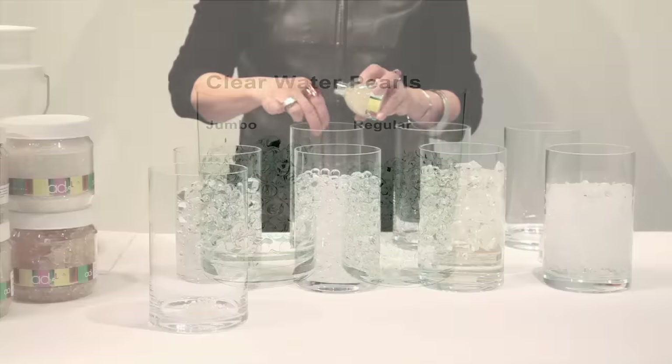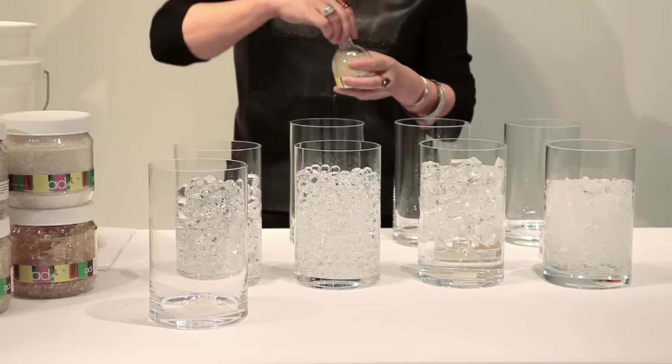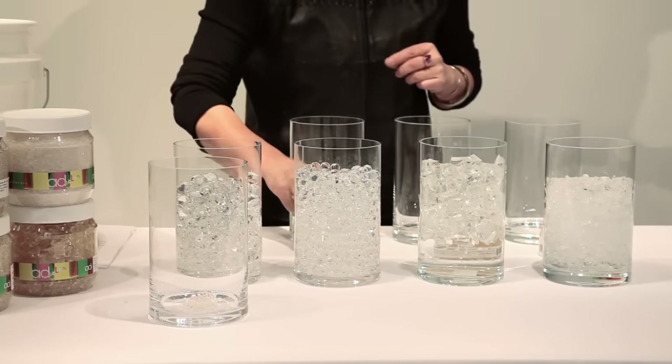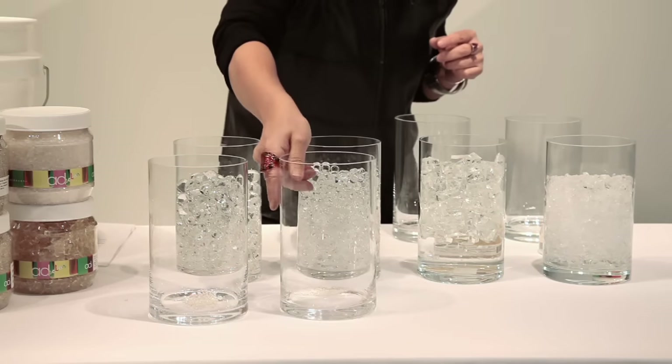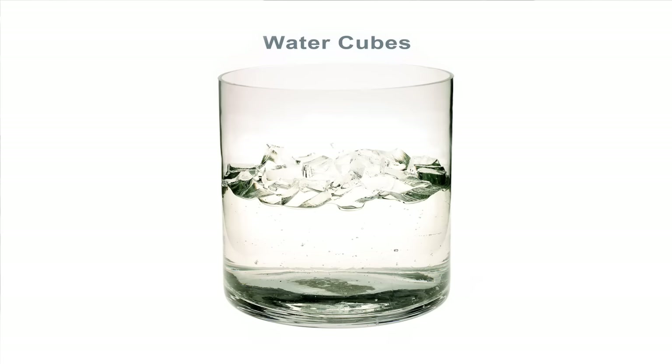This is all it takes to make that quantity that you see there - that expanded overnight. Actually, water pearls usually take just two, three, four hours to expand. It takes really no time at all.